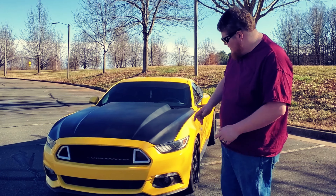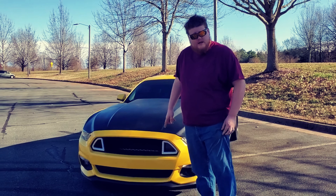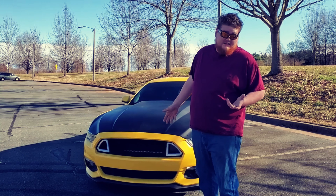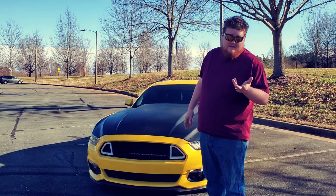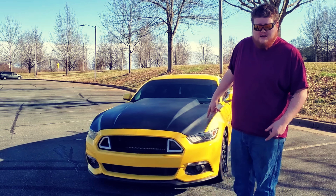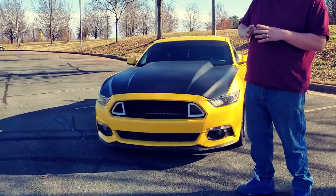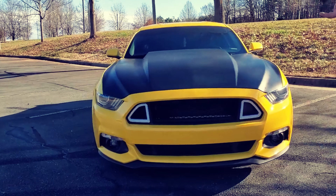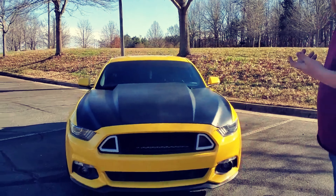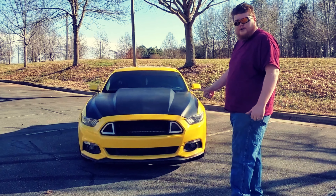So we're going to start with the front. I do have the RTR style grill. I believe it was bought off the internet — Amazon, it was bought off of Amazon. I have it wired into my fog lights so when I hit the fog lights the triangles come on. I did try to tint them when we put the supercharger on. It didn't really come out very well so I've taken the tint off. They do look pretty good at night time.